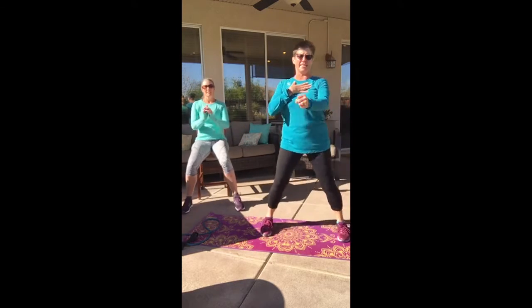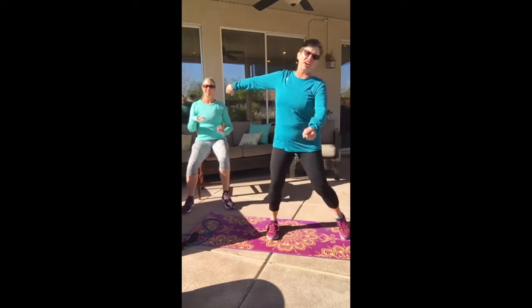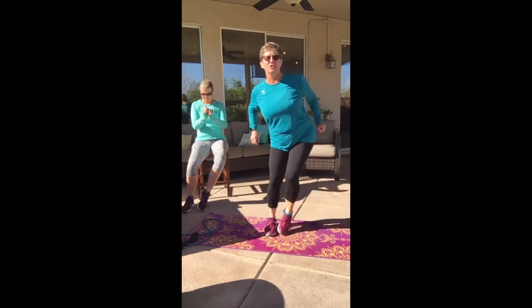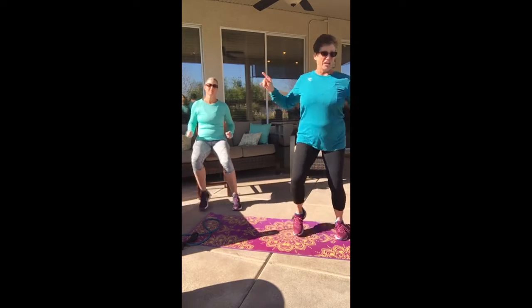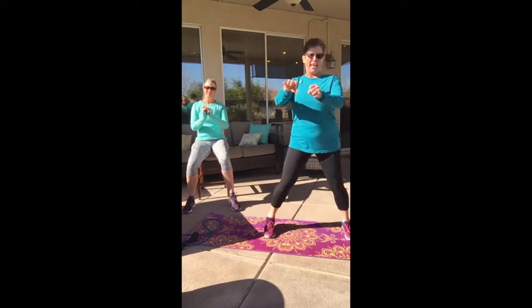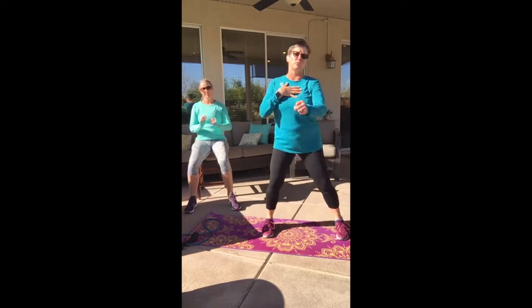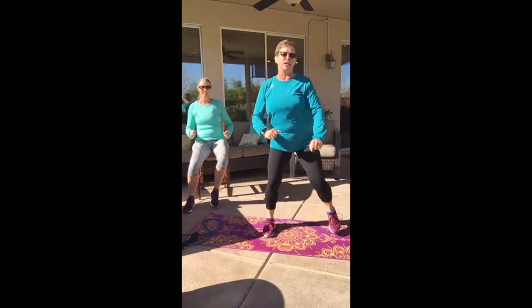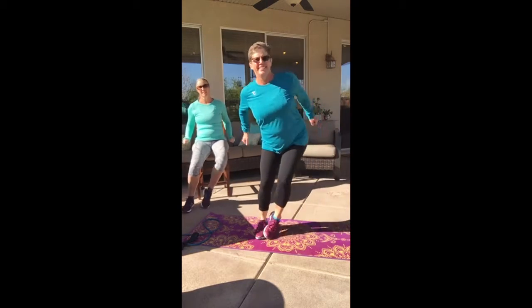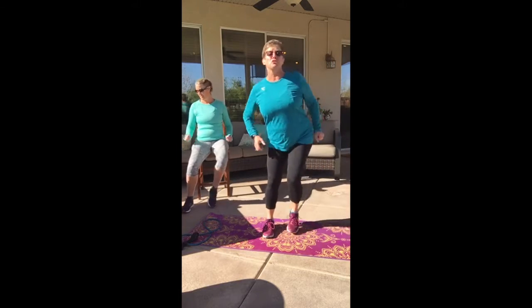My name is Linda Harden-X. This is Carlene Sawyer. She's on the chair demoing some slightly easier modifications for you, and for those of you that can't get up, there's your girl — follow her. She is gonna use weights today; I am gonna use a tube, so you can pick which one you like better. Follow my legs, her arms, or whatever.